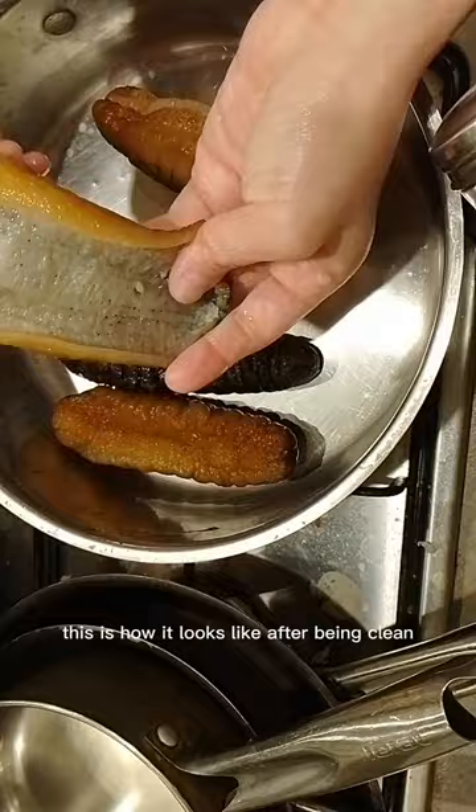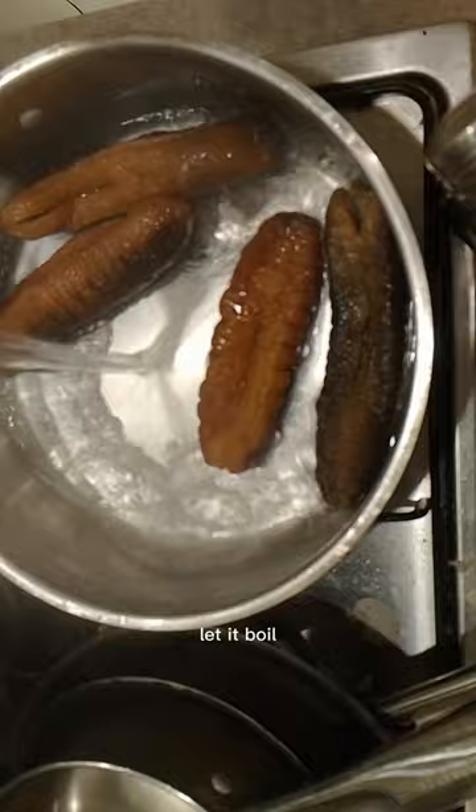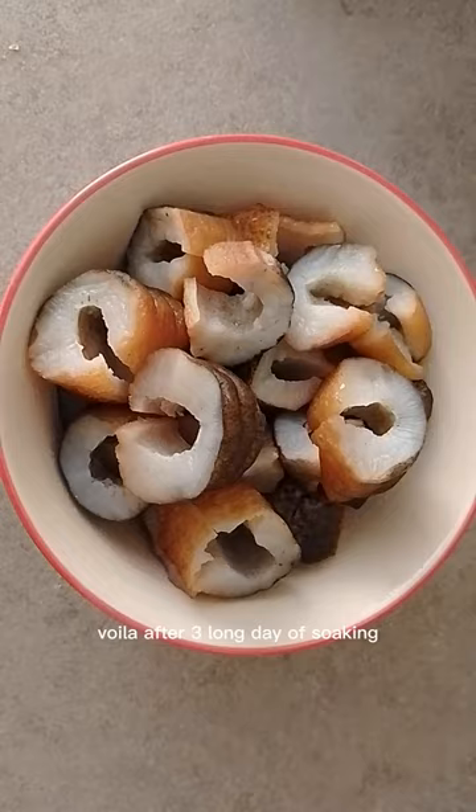Add hot water, let it boil, turn off the heat, and continue to let it soak overnight. Voila! After 3 long days of soaking, the sea cucumber is now ready.